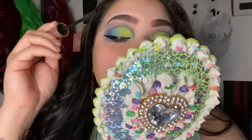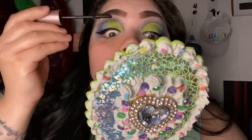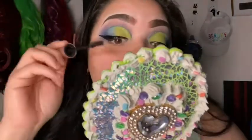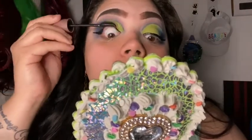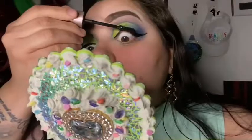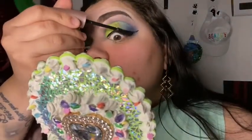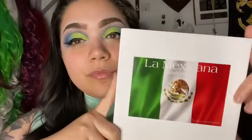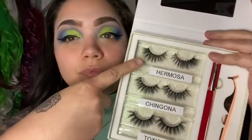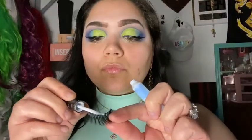Then I'm going to grab my Maybelline Lash Sensational mascara and apply that to my lashes. After that I'm going to grab my LA Mexicana book and use the lashes called Hermosa with my Duo clear eyelash glue and just apply it like that.